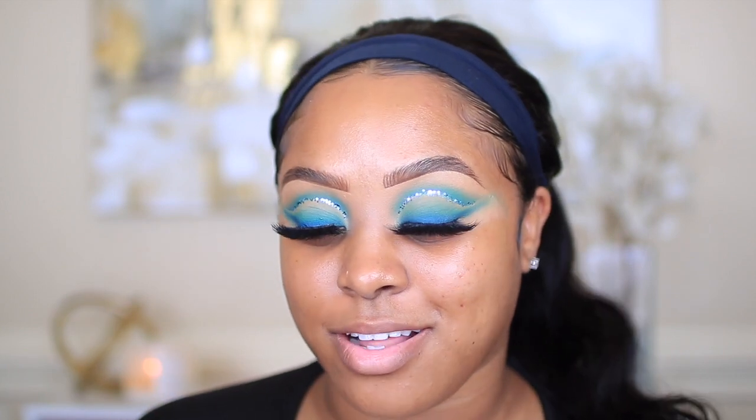For foundation I'm going in with the Huda Beauty Faux Filter Luminous Matte Foundation in the shade Toffee. I really love this foundation — if you're into full coverage like I am, this is a really nice foundation. It does dry pretty quick though. I haven't done a full look in so long, so I'm going all out — full coverage everything. I also add one drop of the Huda Beauty Wishful Rose Oil; I use it every single day. I added one drop in this foundation because it's pretty thick.